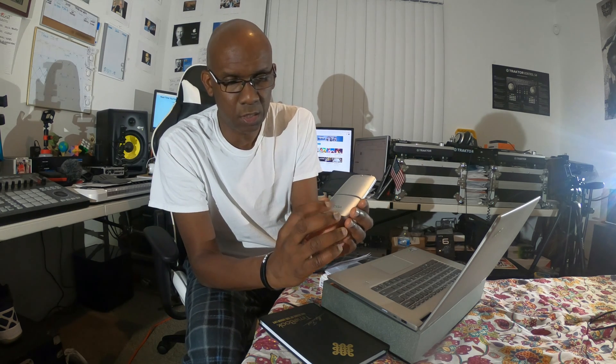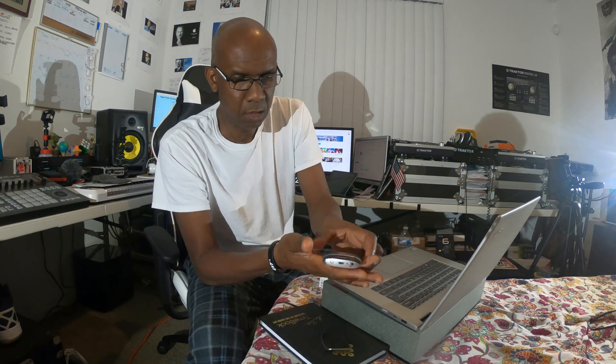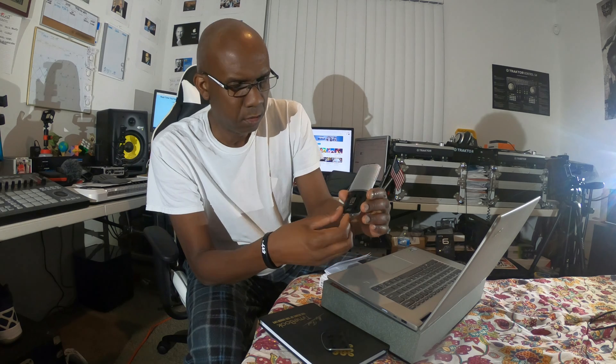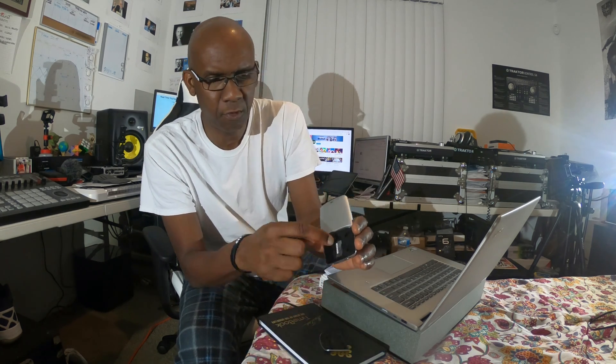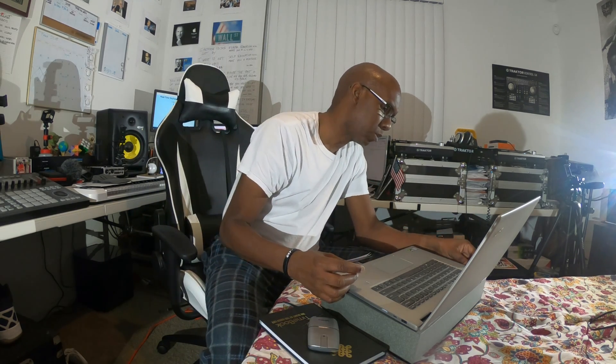Now we're going to turn it on. Let me unplug it from the USB port and take the cable off. Remember, never pull on the Lenovo logo side. Turn it over to the Yoga side, push it down and open it. Now we're going to take the USB dongle out — slide it out, grab from the end and slide it off that slope.